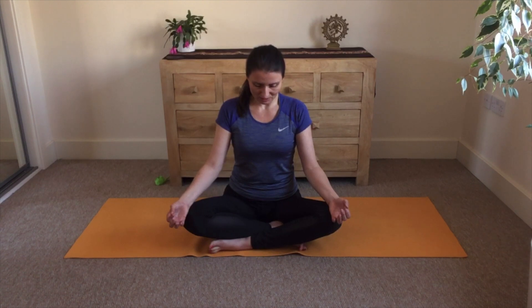We will start with a few warm-ups. Bring the chin towards the chest, feel this stretch on the back of your neck.